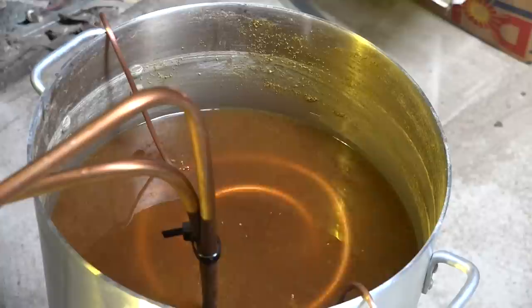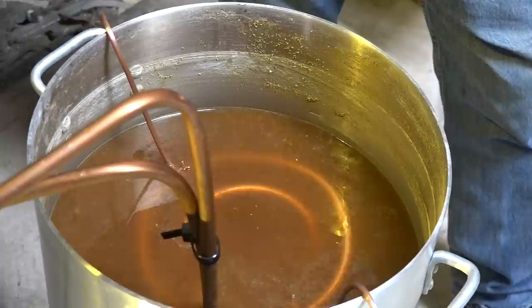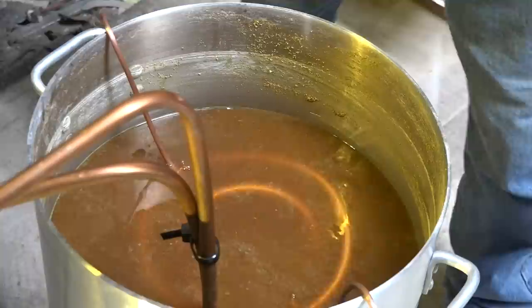The reason for putting the wort chiller in 10 minutes before you stop the boil is to disinfect it. That's really all it's for, because it's going to cool this down hopefully in about 10 minutes once I pull it off the burner.